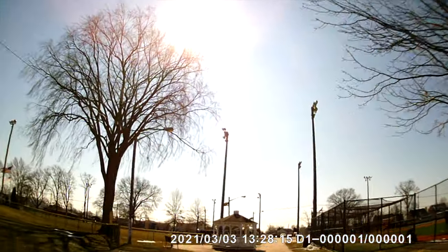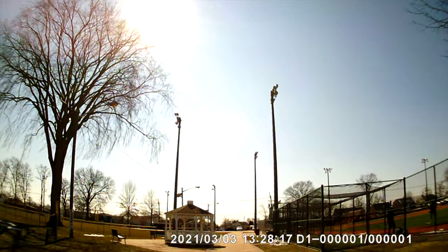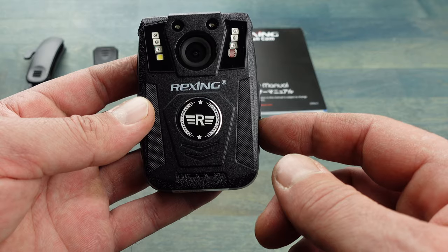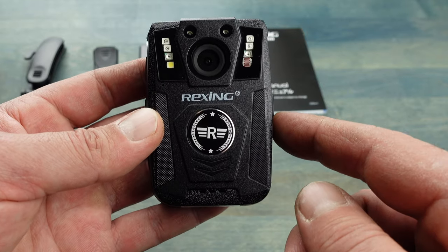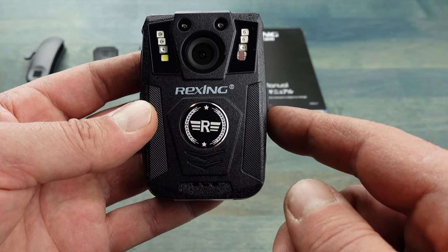Many are opting to use body cams, and that's why I wanted to bring this Rexing P1 body cam to your attention. So let's get into some more details on this P1 body cam.